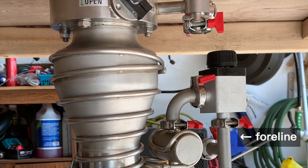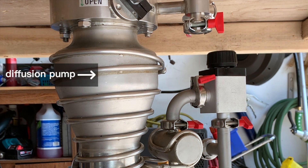Connected to the fore line is an Edwards diff stack diffusion pump. A diffusion pump uses hot oil vapor to capture remaining air molecules inside the chamber. The air molecules are then ushered out of the system from the mechanical pump's exhaust. Its main purpose is to allow us to get an even deeper vacuum inside the main chamber.